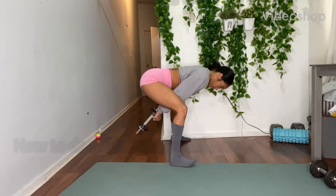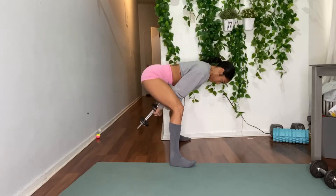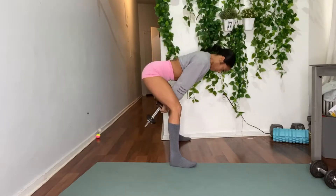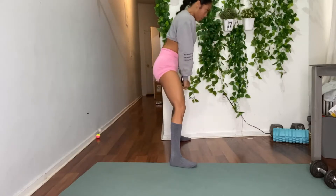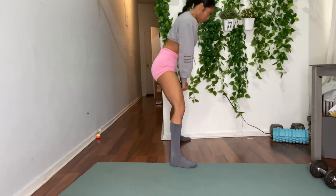Grab just one dumbbell and hold it vertically. When you descend into this exercise, you want to think about pushing your hips back versus bending forward. You should be feeling this exercise in your glutes rather than your lower back. Make sure you keep your weight in your heel throughout the exercise.